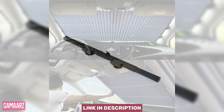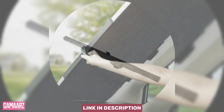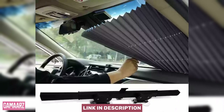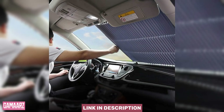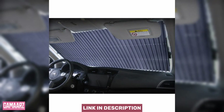The accordion-style windshield sunshield stands out as a top-notch solution for keeping your car cool and protected from the sun's harsh rays. Its thoughtful design, ease of installation, and impressive functionality make it a must-have accessory for any vehicle owner. With durability and portability enhancing its overall appeal, this sunshield proves to be a valuable addition to the arsenal of tools aimed at preserving your car's interior and ensuring a comfortable driving experience even in the hottest weather.